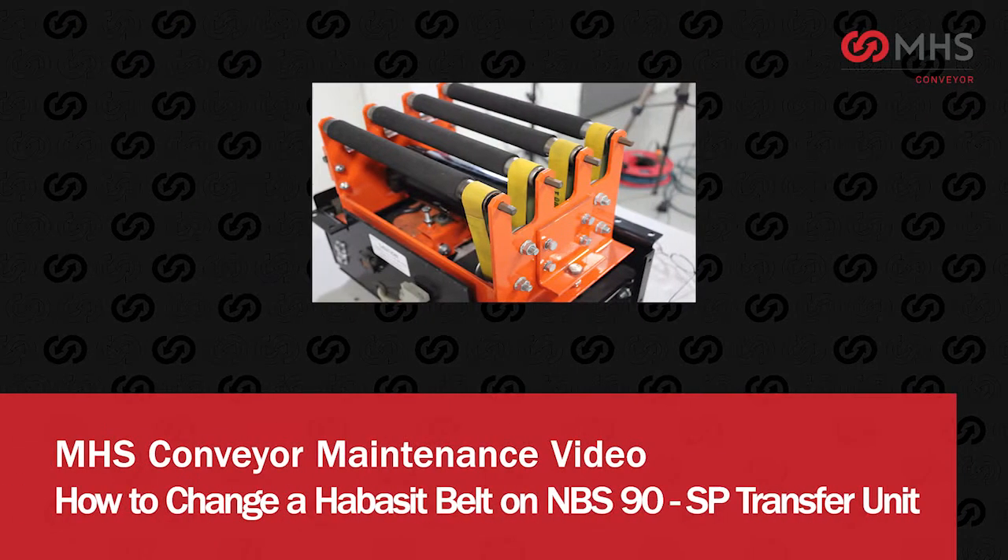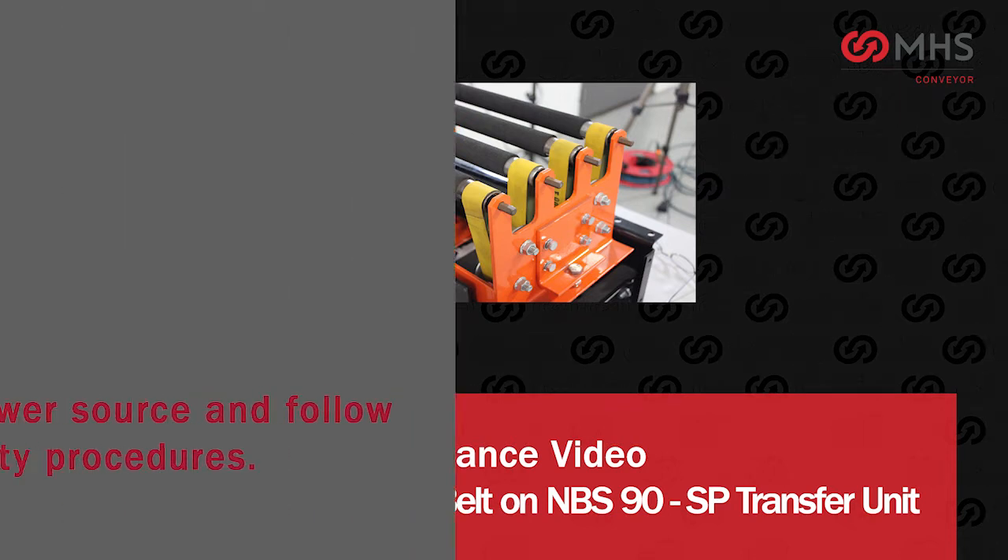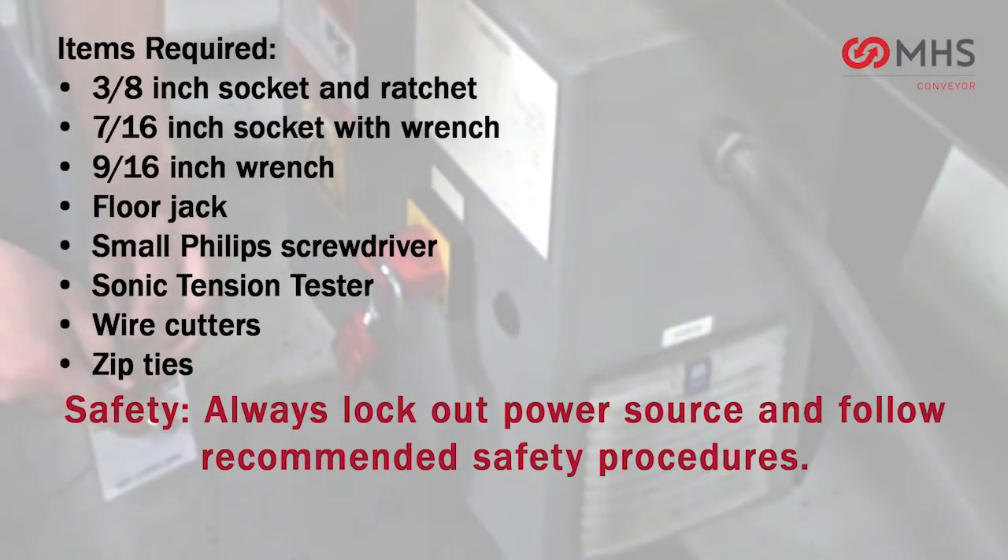How to change a Habesit belt on NBS 90 SP Transfer Unit. Listed here are items required.